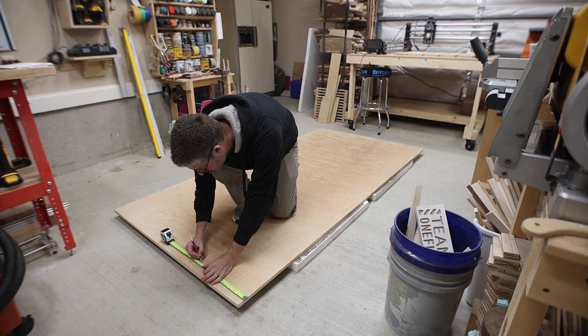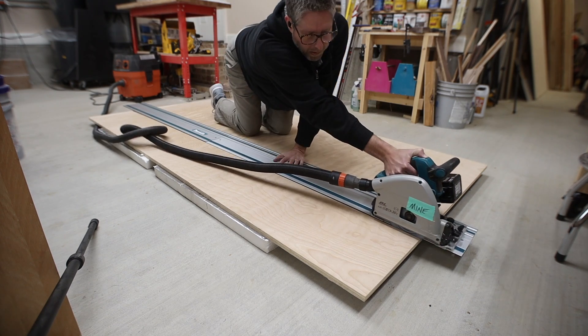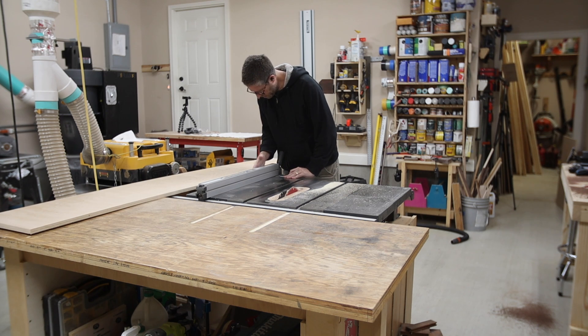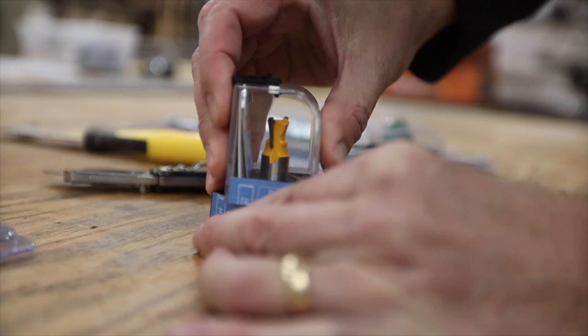To start off I'm laying out some rigid foam insulation that I like to use with my track saw, and then I'm cutting a full length strip out of a new sheet of plywood that I'm going to use for this sled. To make sure that both sides of the piece I cut out were parallel, I just bumped the fence slightly and ran it through one more time on my table saw.